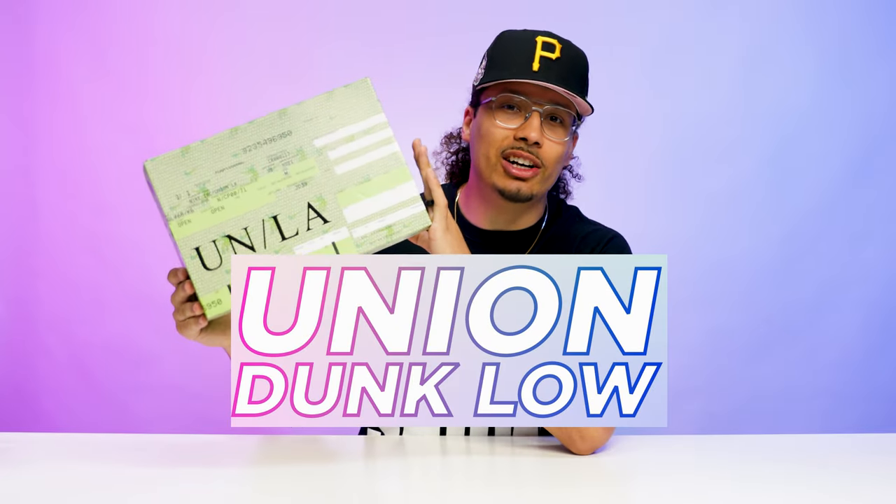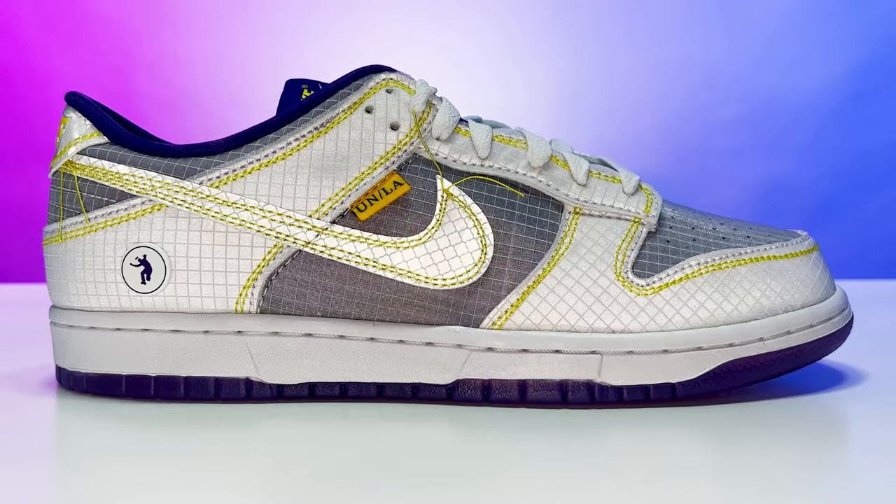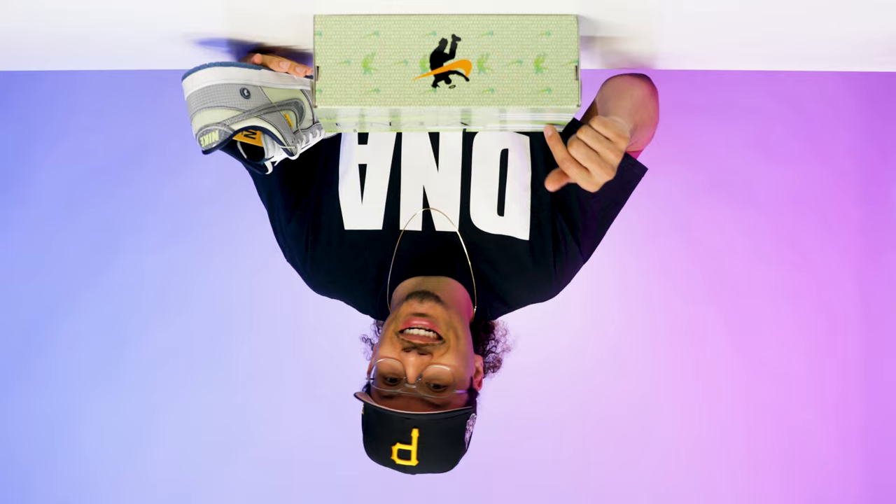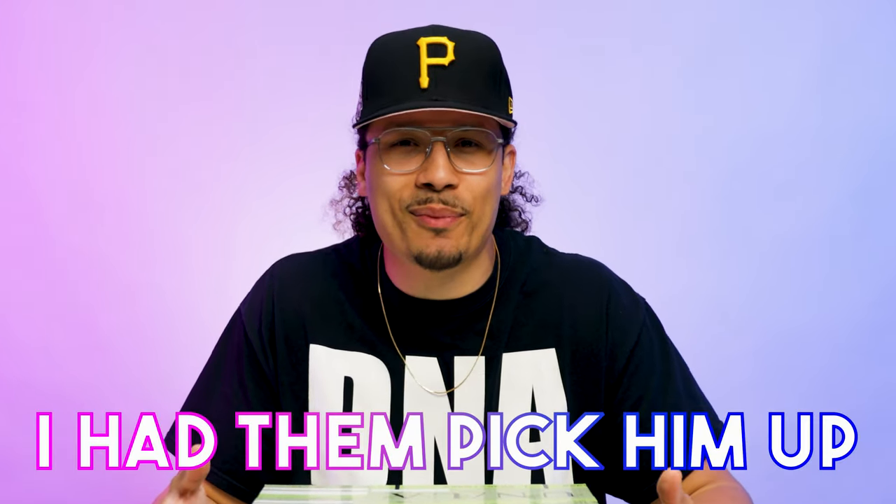Today we're gonna be taking a look at the Union Dunk Low from the passport pack — this is the court purple colorway. I already have the pistachio pair in my sneaker collection, but we got one problem: this pair isn't for me. I was out at Untied LA and I saw they had the purple pair in my mom's size, and I knew this was her favorite color, so I had to pick them up.